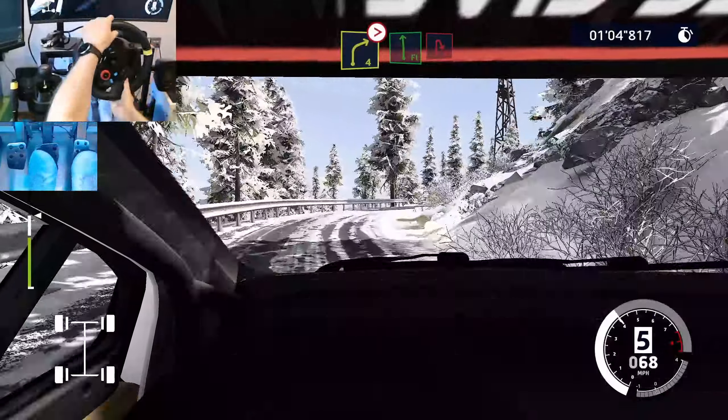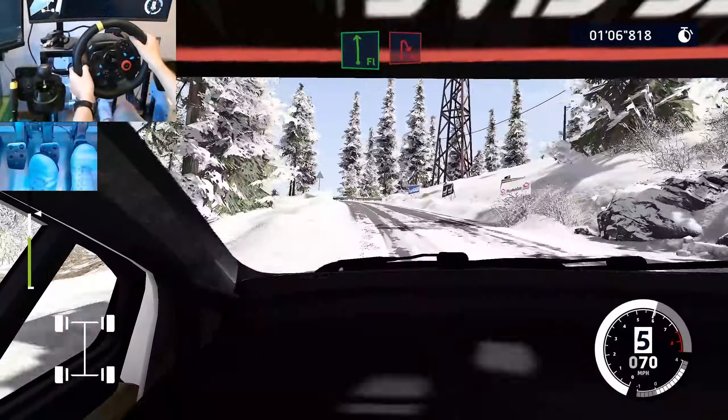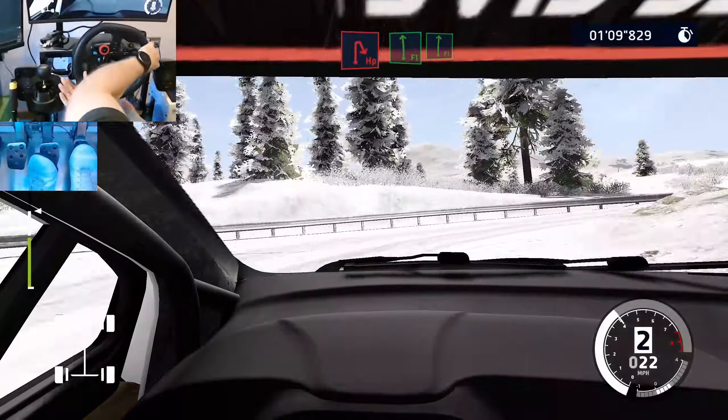And right 4, tightens into left 3, short, into right 5, short. 20, caution, hairpin right. 50, left 5. 50.